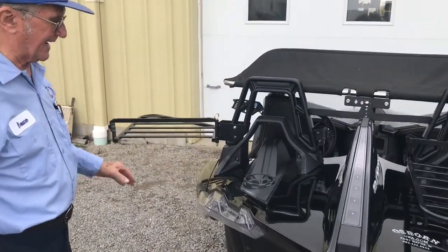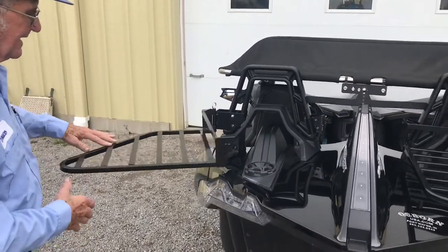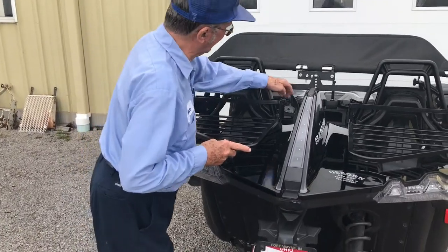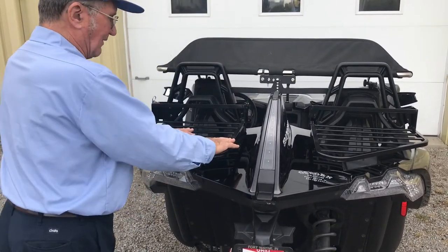you swing this around like this, take your cap off, fill it up, put your cap back on. You swing this back around, latch the latch, and it's very, very sturdy.